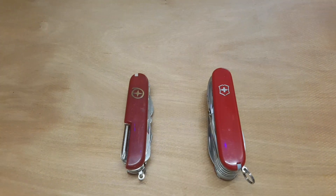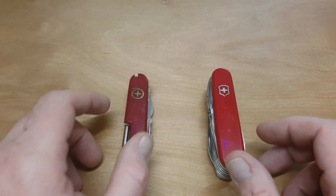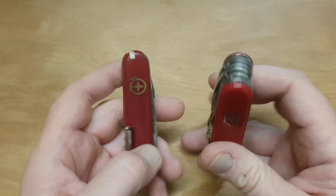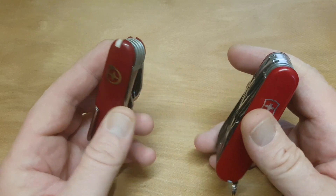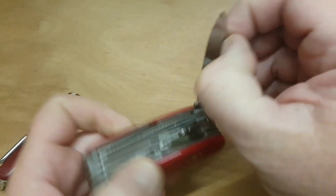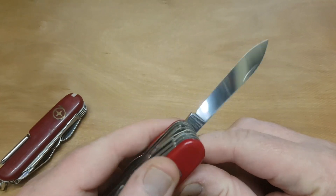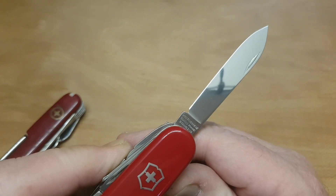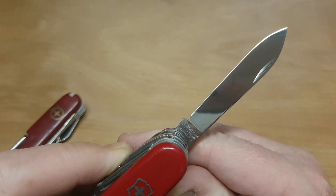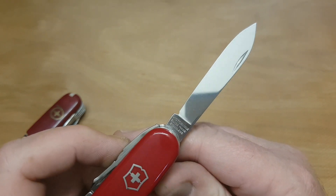But it doesn't end there. Apart from the quality in general, if you can't pick it, the tang stamp is probably another telltale sign. The tang stamp is on the main blade — on a Victorinox, the tang stamp on this one reads Victorinox Switzerland Stainless — one of many, but a great telltale sign.